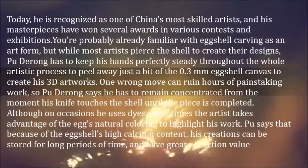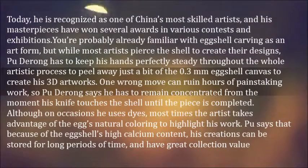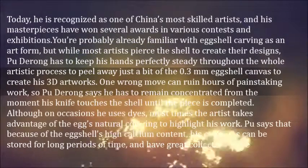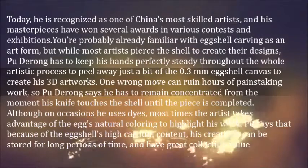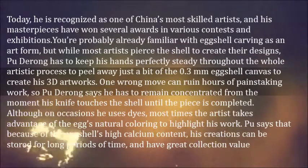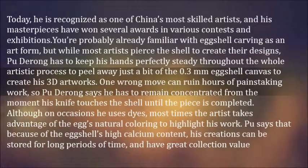One wrong move can ruin hours of painstaking work, so Pu Dirong says he has to remain concentrated from the moment his knife touches the shell until the piece is completed. Although on occasions he uses dyes, most times the artist takes advantage of the egg's natural coloring to highlight his work. Pu says that because of the eggshell's high calcium content, his creations can be stored for long periods of time and have great collection value.